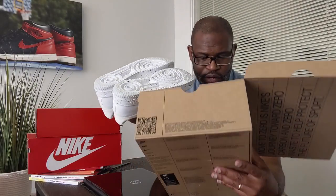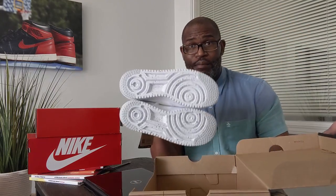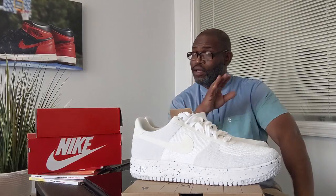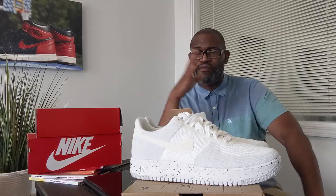This is an Air Force One and it does have a QC stem, so I'm going to come back to that as I get into this authentication. Let's put those down and go through this with you guys so we can authenticate the Nike AF1 Crater Flyknit. It doesn't say Air Force One spelled out — that would be far too long for the label — just AF1 Crater Flyknit.